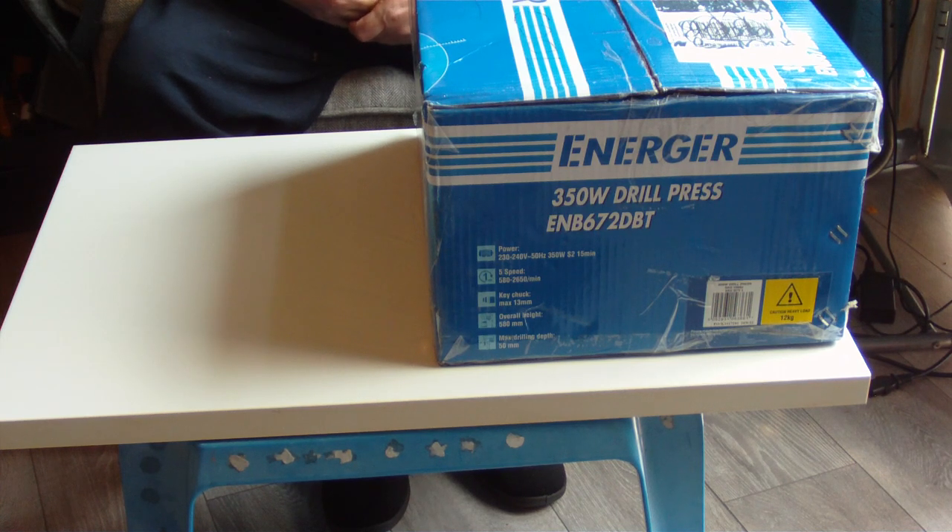These Enertech drill presses have been out since 2019. I've got a friend who bought his for about 45 quid back then — that's three years ago — and he's never had a problem with it. He uses his a lot more than I'm going to use mine. It's a 350 watt, same as mine, and what a machine — I'm really impressed.